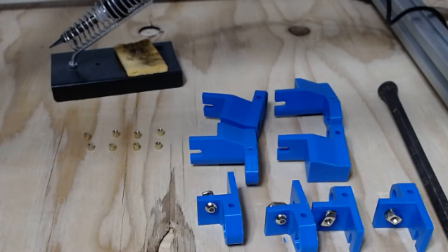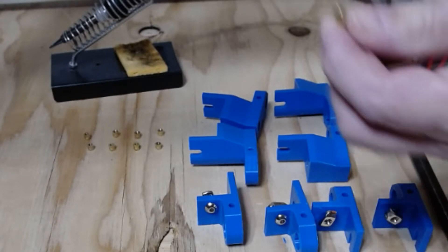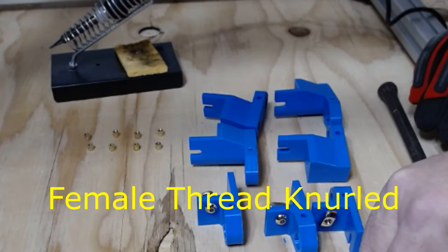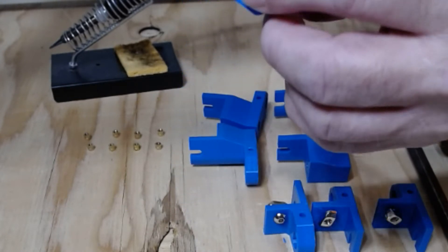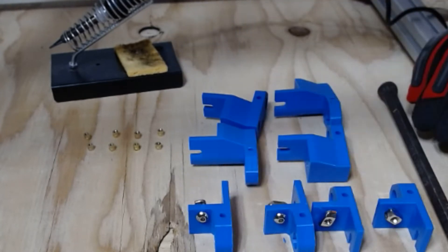Hello guys, in this video today I'd like to show you how I take these brass threaded inserts that go to my hypercube and install them in my 3D printed parts. These are PETG parts — Ziltek Blue PETG — and I just wanted to show you how I install them so that when you put a bolt in and tighten it up, it doesn't strip out the plastic.